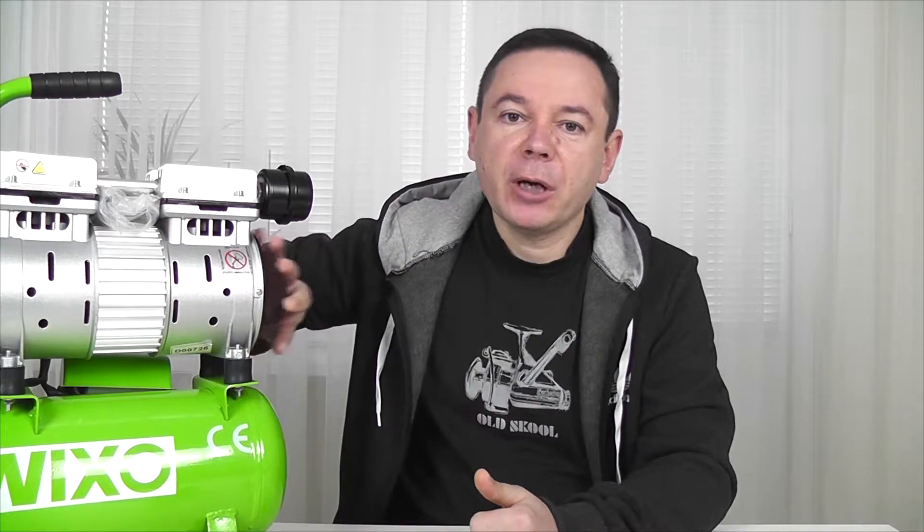The third type of compressor is oil-free. I use this one. It's better for using at home, at your own flat. It's not so noisy as the previous types, and this compressor doesn't need any oil — it is oil-free. In other compressors you need to change oil like you do in a car, but this one doesn't need oil. It's a little bit more convenient and not so noisy — it's excellent to use in an apartment.